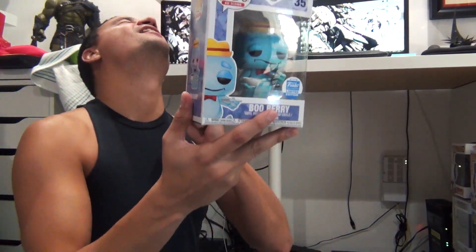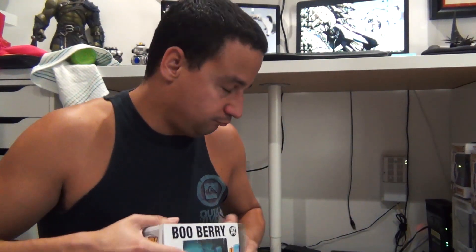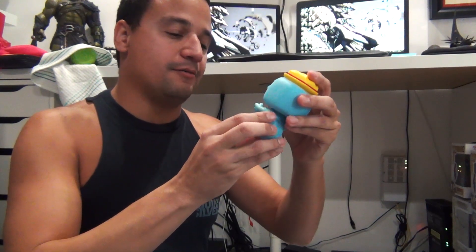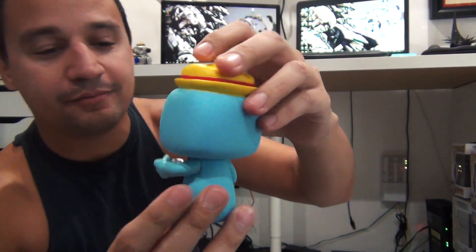Let's go, bruh! Easy, easy, easy, bruh! Get to the chapel! Come on! Oh my god, I'm so excited. Just pop it open, bro. Que rico, bruh! Oh man, look at it! I love that he's holding a cereal bowl. I am so excited!